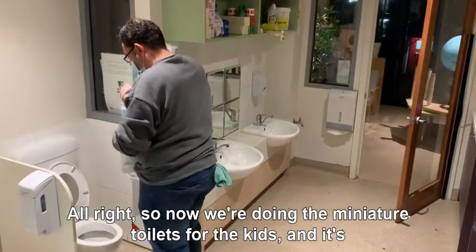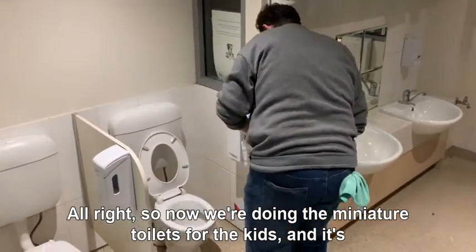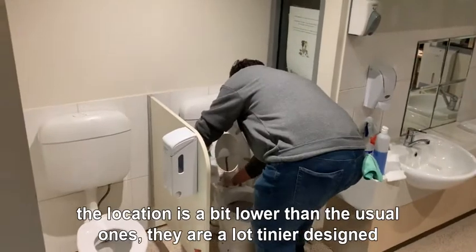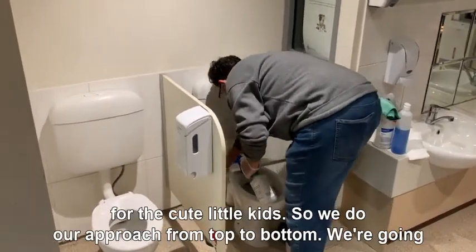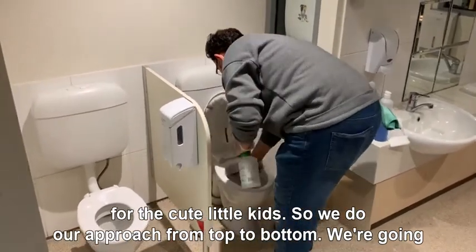Alright, so now we're doing the miniature toilets for the kids. The location is a bit lower than the usual ones — they are a lot tinier and these are for the cute little kids. We do our approach from top to bottom.